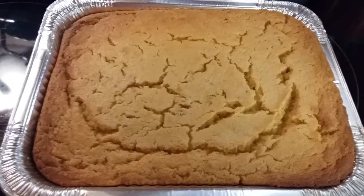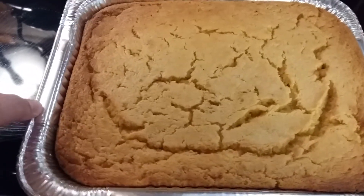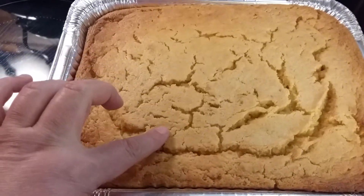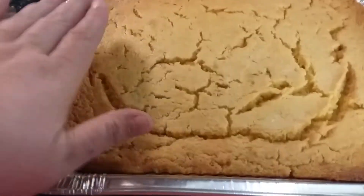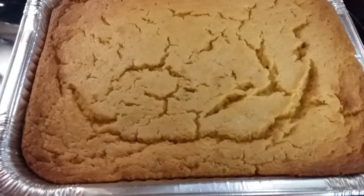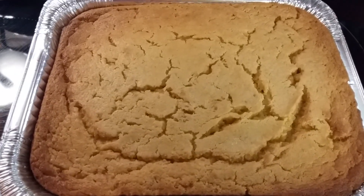Okay y'all, I'm back — here's my finished corn casserole, just came out of the oven. If you shake it, it's still just a hair wobbly, but if you touch it, it is set. It will sink down just a little bit as it cools, but this right here is delicious. Y'all give it a try!